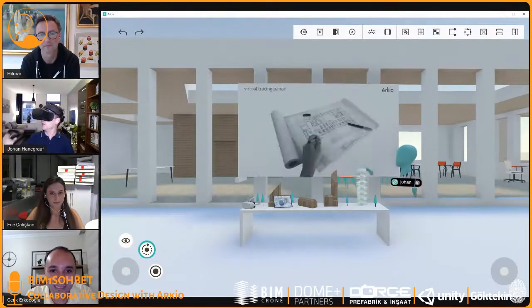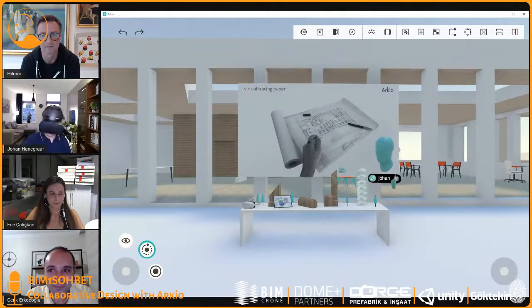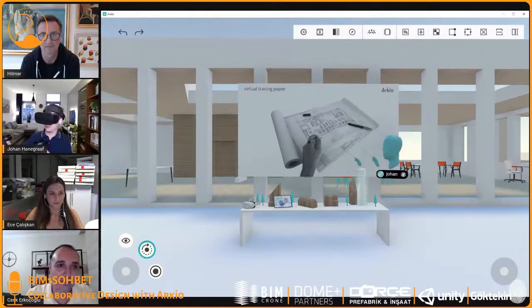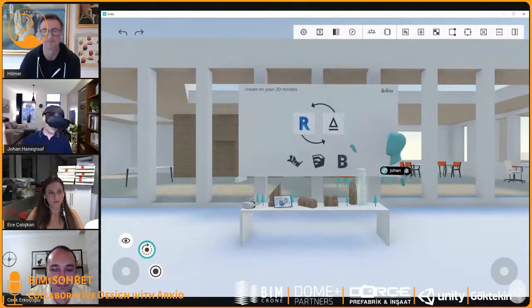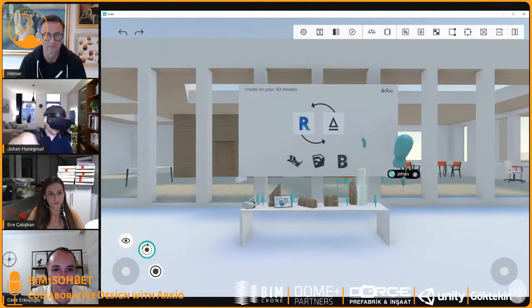With Arceo, we want to reimagine what architectural design can be like when you're not bound by 2D screens — where you can use your hands to interact with the model, create new geometry on top of it or carve into it. We see Arceo as a 3D tracing paper where you can load existing models from other design tools, make new design suggestions on top, and load those back. We have integrations with Autodesk Revit, Rhino, SketchUp, and BIM 360 — it's a bi-directional link.